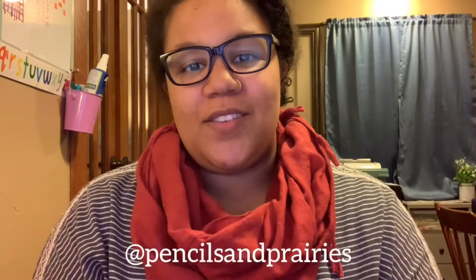Hey everyone, welcome back to Pencils and Prairies. Today I'm going to do a really quick video on something that has really helped me figure out my children and how they learn math. So let's do it.